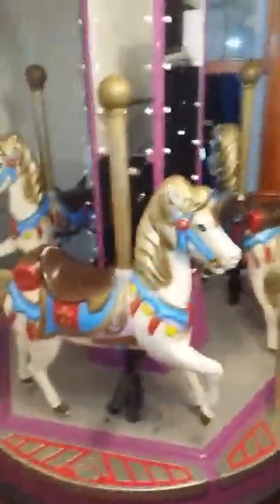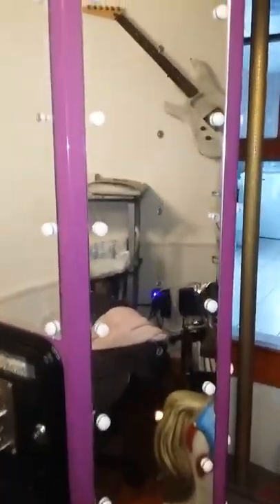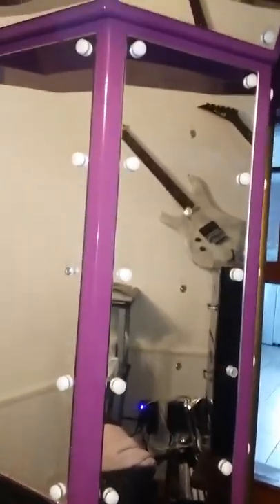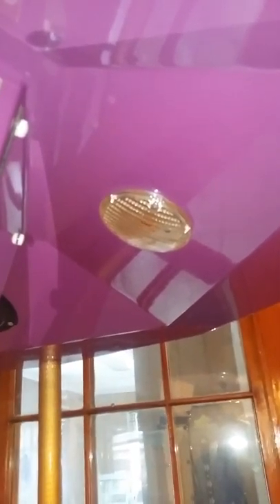It is all original — nothing's been restored on it. There are a couple of lights out on it. As you can see, it's supposed to be cycling through all of these lights, but there are a couple that don't light up. The lights on top — this one over here is dim for some reason. It does light but it's dim.